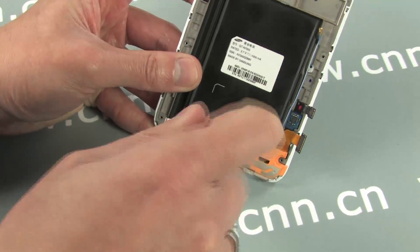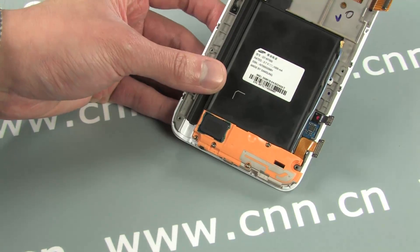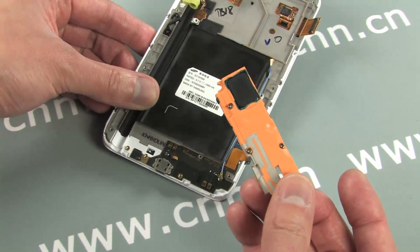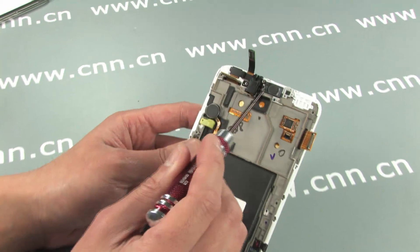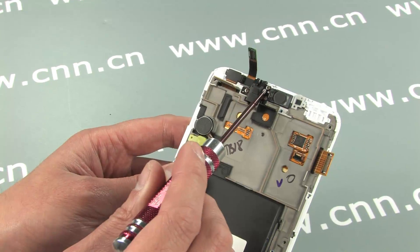Now for the loudspeaker module — three screws. The micro USB connector assembly is just underneath. Up top are the earphone jack, ear speaker, and front facing camera.